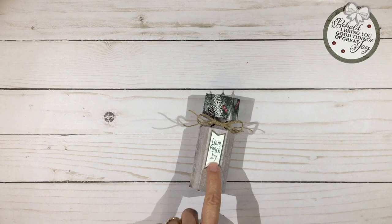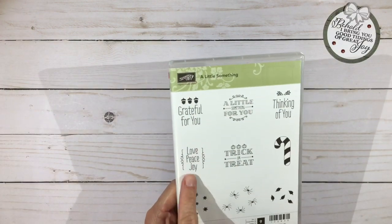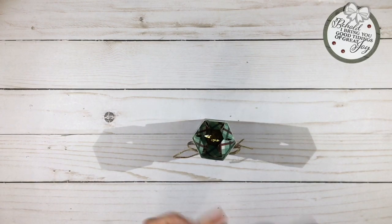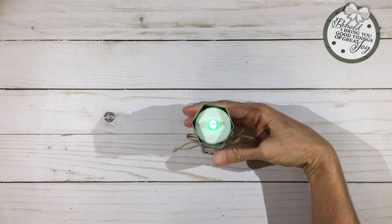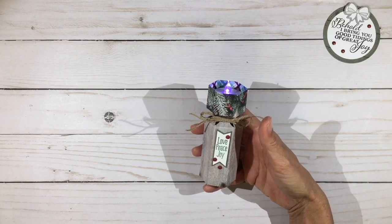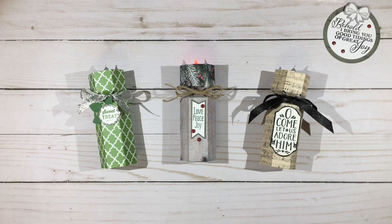I stamped 'love, peace, and joy' on a little banner — this is from a retired stamp set called A Little Something — just the love, peace, and joy. I added a few enamel dots and that finishes my tea light treat holder. Once they finish eating the treats they still have a very sweet tea light they can put on their desk and enjoy. That'd be a really sweet one for a birthday as well.